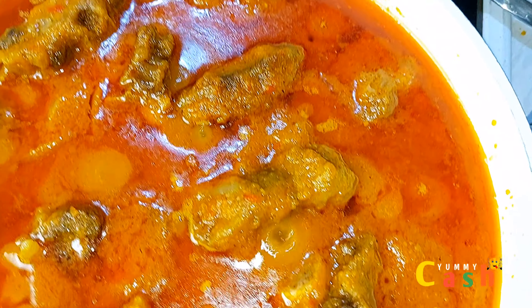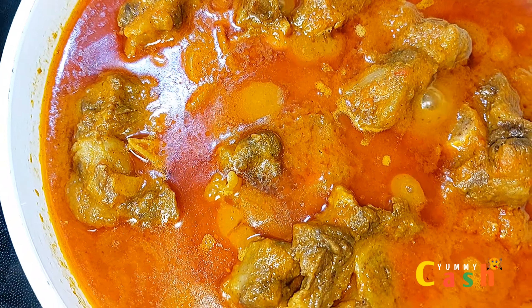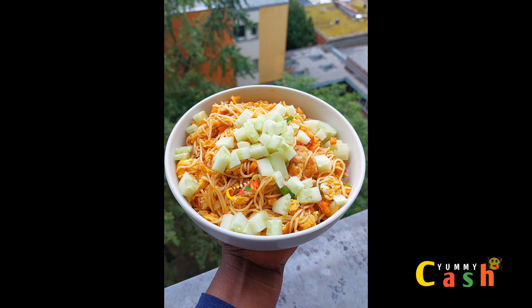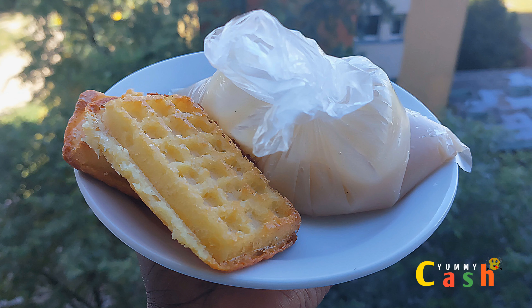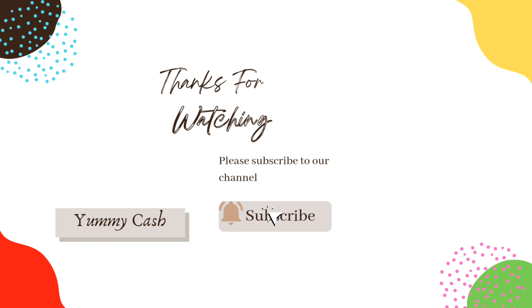So the stew is done, and trust me the taste is super good — everybody loved it, and I loved it too. I hope to see you around next time for another great recipe. Until then, always remember to do everything in love. Cheers!